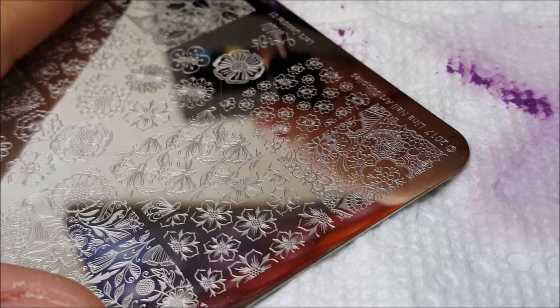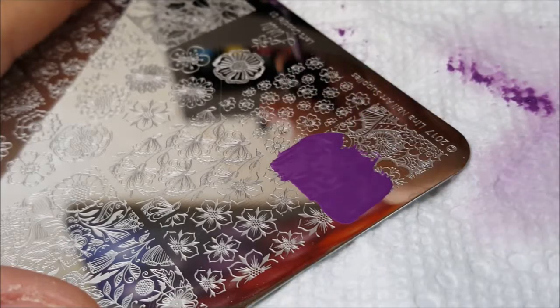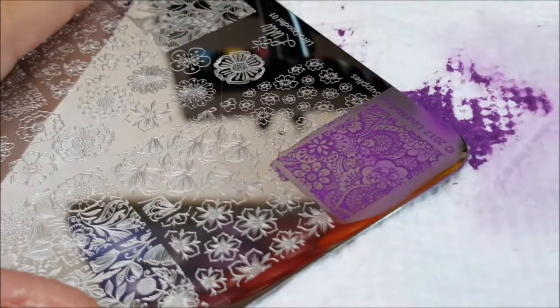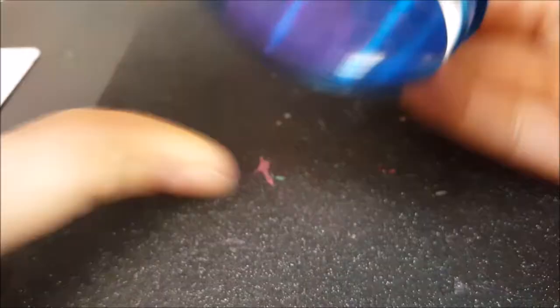For this next swatch, I'm going to be using the big blue clear stamper that I purchased from Lantern and Ren. I'm going to be stamping this on my ring fingernail. I actually also purchased my Lina Nail Art Supply plate from Lantern and Ren, and she also has a selection of my own polishes including this one.